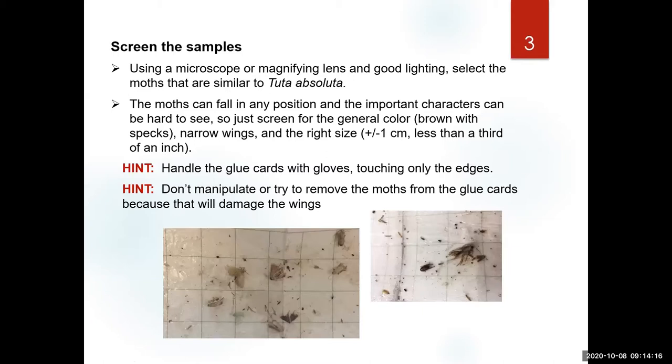Before you start on any process, examine carefully the sticky trap. You can just use a magnifying lens, but make sure you have good lighting, or use a microscope — but be careful not to spread the glue on your microscope surfaces, top or bottom, or the lenses. The moths may not fall in a position that is convenient for us; they could be upside down, twisted, or on top of each other.